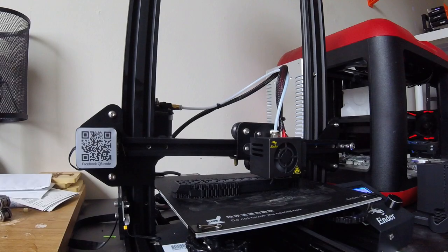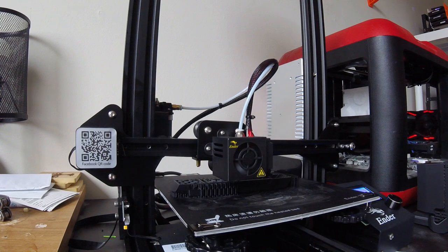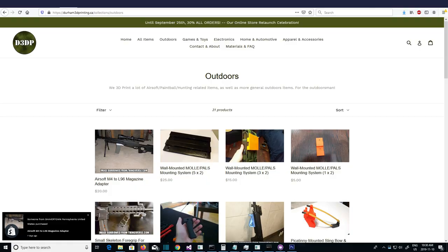For those of you who don't know, I am very heavily into 3D printing, and I actually have an online 3D print shop — link in the description. In the background of some of my videos, you'll probably have seen my 3D printers.